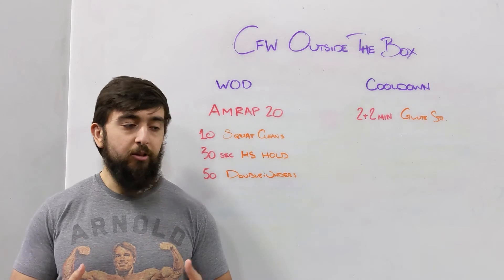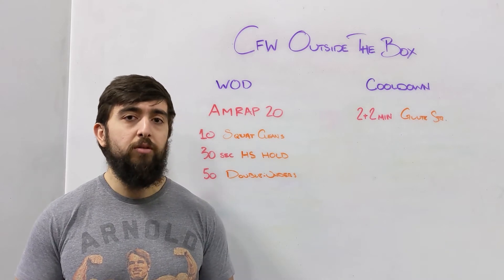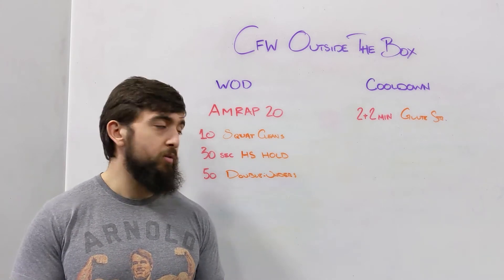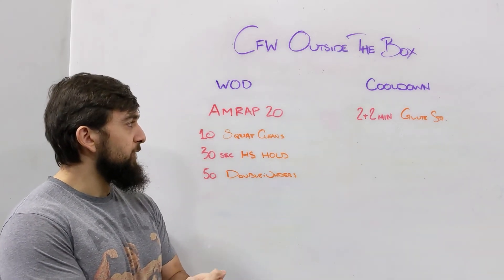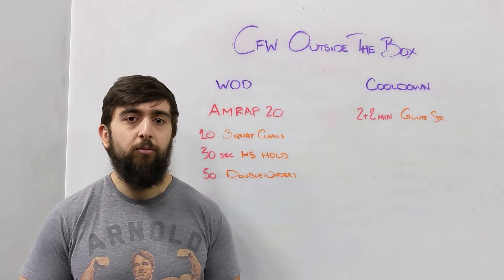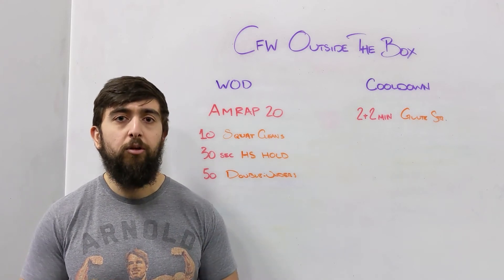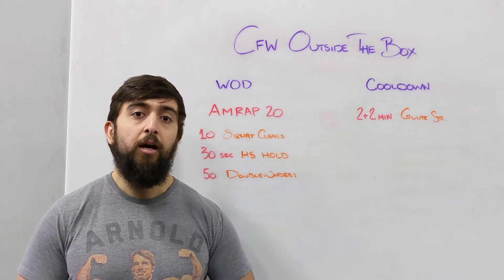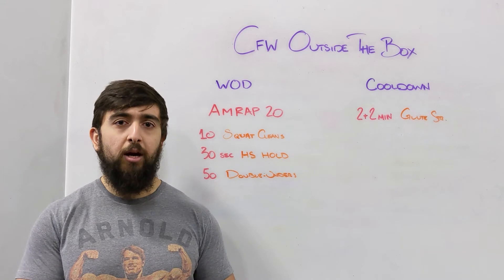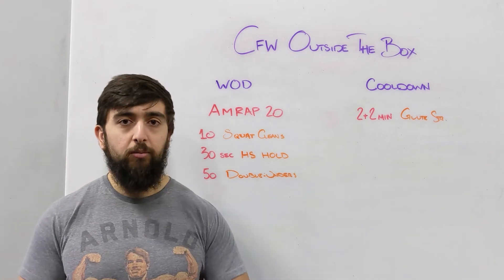When you do that, try to aim for 6 to 10 rounds, but this is going to depend on what weights you have at home. If you have lighter weights like a kettlebell, you'll get through squat cleans at a faster rate and probably get more rounds done, so aim around 10 rounds. If you have a barbell at home — maybe 95 or 65 pounds — or heavier weights, you can work more on the strength side and aim around 6 rounds on the lower end, since you're going at a heavier weight.